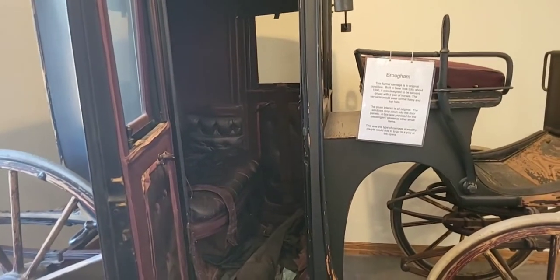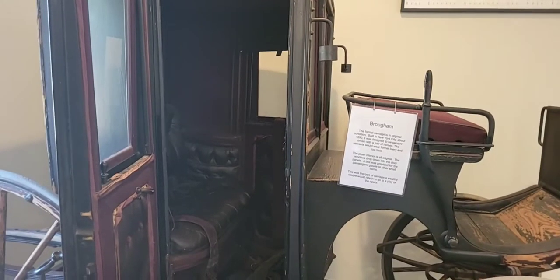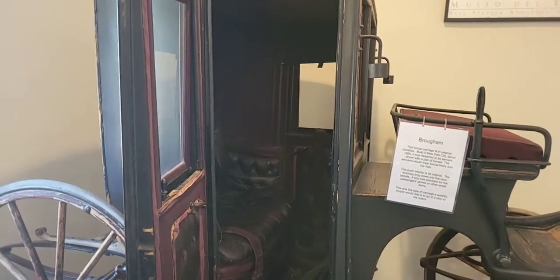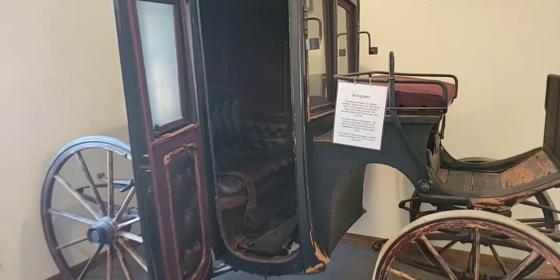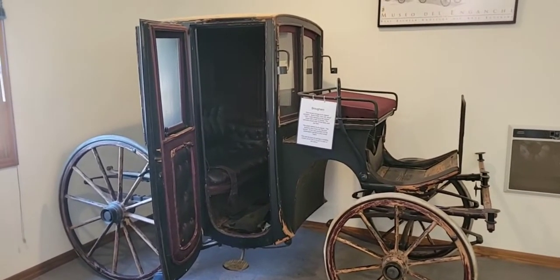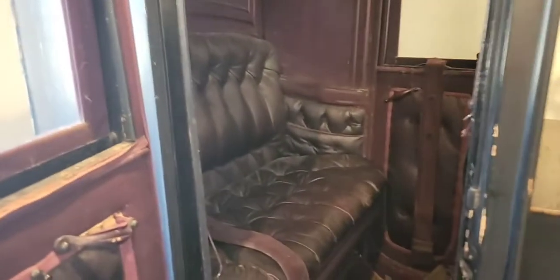Thank you so much, Greg. So we're going to take a quick look around it. Just how tall do you think this is — 5'10"? To give you an idea of just how tall this is, we think it's about 5'10". So it's really something. This one I can very easily show you the roof, which I like. Usually we can't — I have to hop in the air — so that's fantastic.